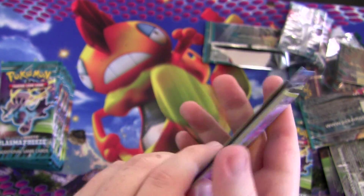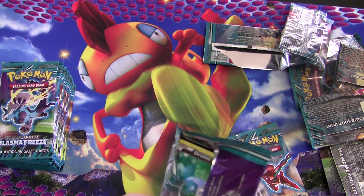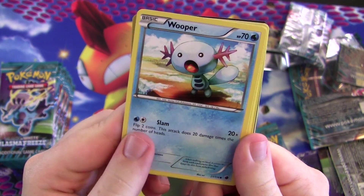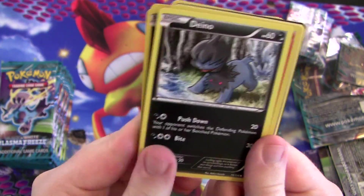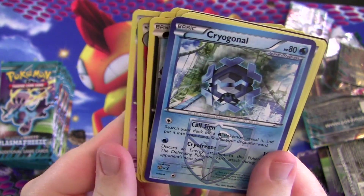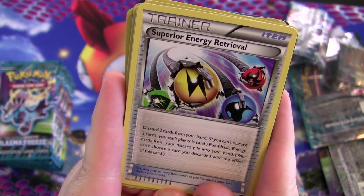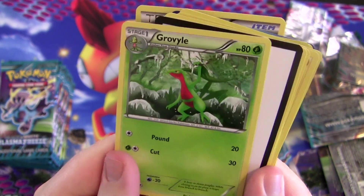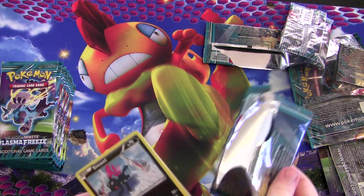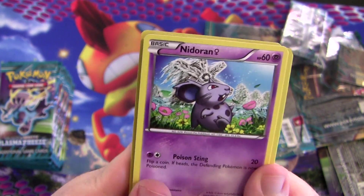There's the plasma energy — it doesn't do anything on its own other than provide colorless energy, so anything not requiring a certain type can use it, but it provides additional effects for certain attacks or things. Wooper, Wooper, Sneasel — I love Sneasel, really cool Pokémon. Lambent and Nidoqueen. Not all that great, really, but something can be done with it. Superior Energy Retrieval — discard two cards from your hand, then put four basic energy cards from your discard pile into your hand. Very nice card for getting energy back, probably great in a Blastoise Keldeo deck.